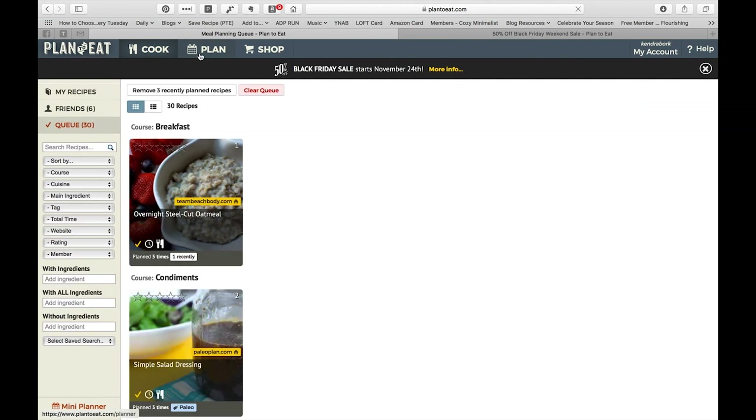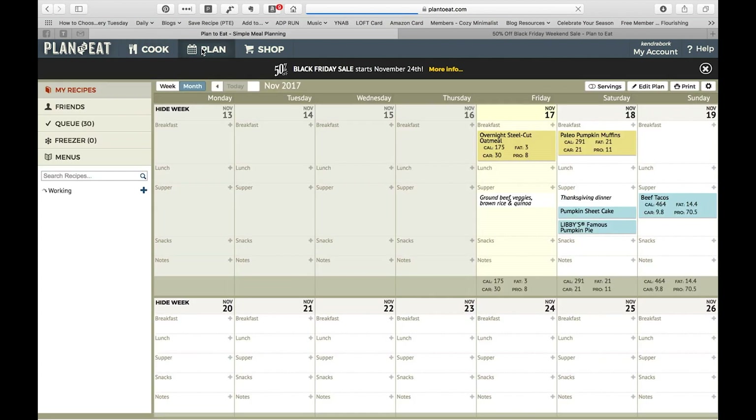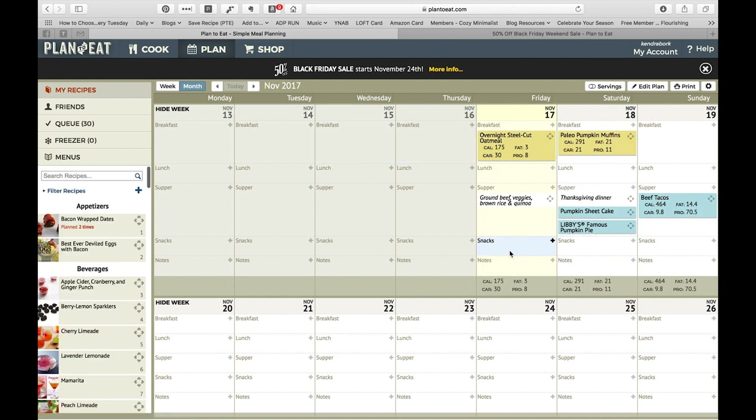So let's jump back to the queue. From here, I'll usually go straight to plan. Once the season changes, I'll go in and adjust my queue, but then I have the meals already ready to go. You can see I've actually started working on some meal planning for this week.